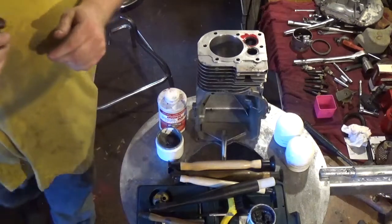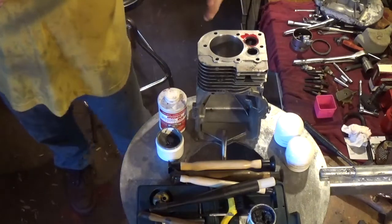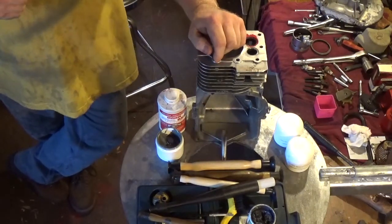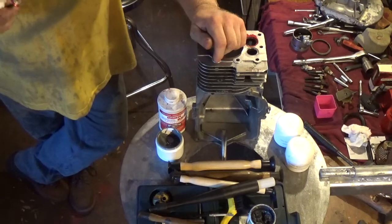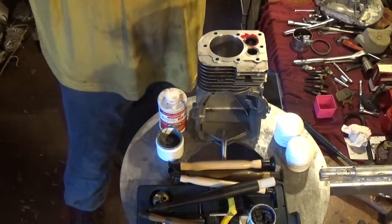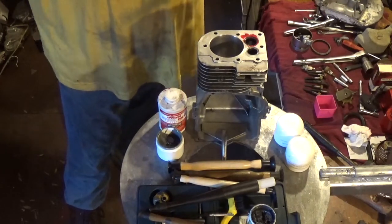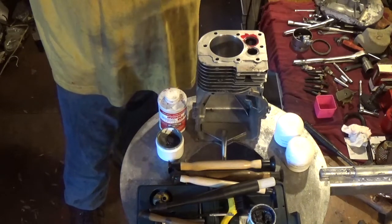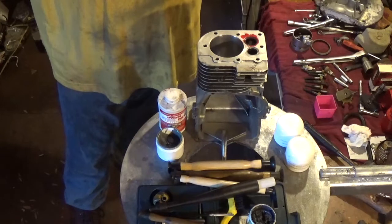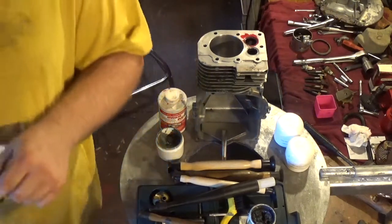I will tell you guys that this bore on this engine was affected because of the old rings — it does have some scuffs and some scarring, so bear that in mind. I will be showing you the oil wiper rail in the next video. I've heard someone pull up just now so I'm going to cut this video a little short. Until the next video, YouTubers.